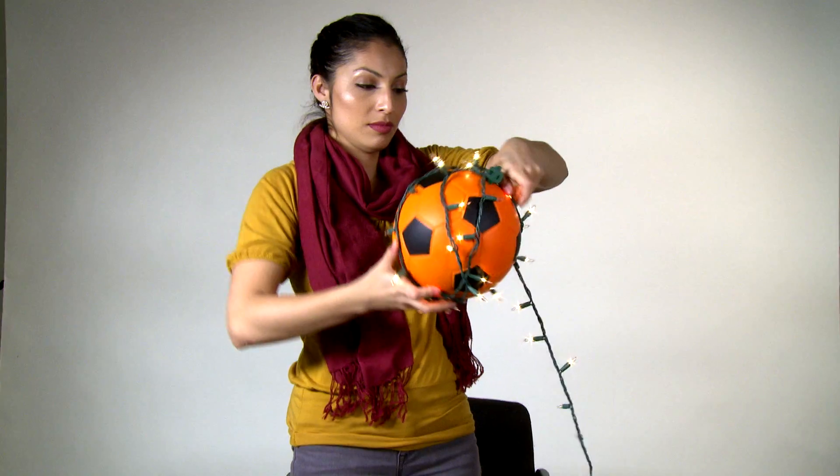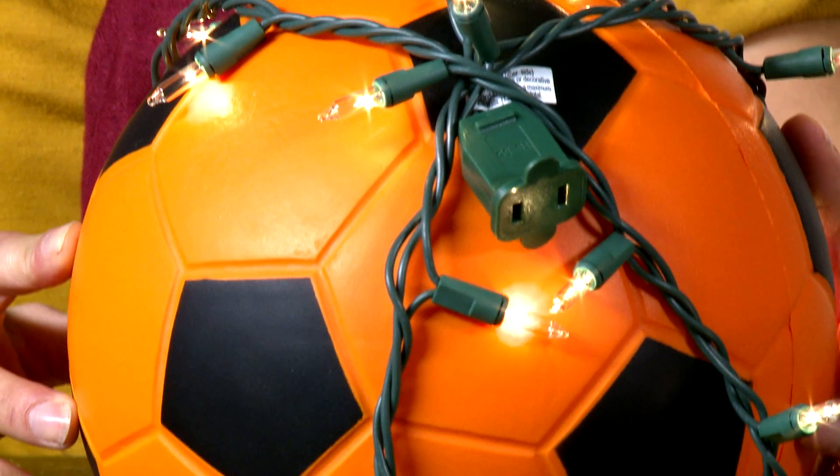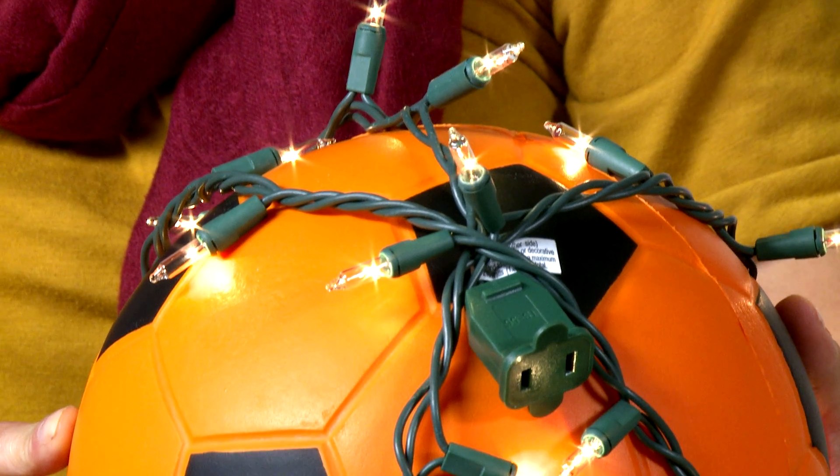Then I tried wrapping the ball with Christmas lights. Now, these lights are very bright, but they make it impossible for the ball to roll smoothly. They're also fragile, so if I kick them really hard, the light bulbs will break. And I also have to connect it to an outlet, so this idea won't work.